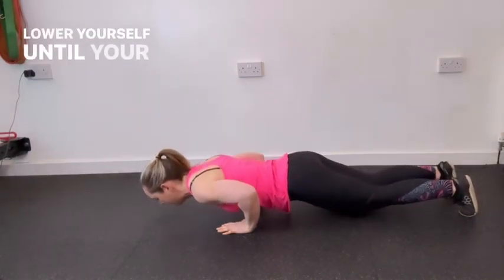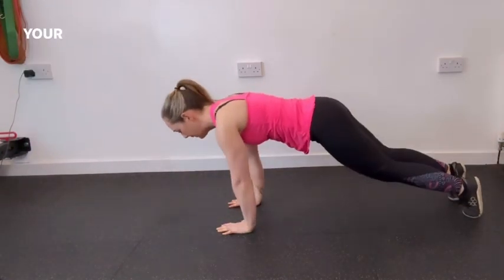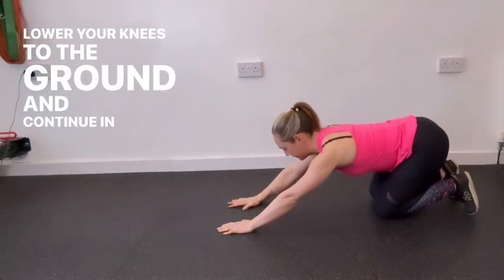Lower yourself until your chest is just above the ground, or as far as you can go while maintaining proper form. Your hips dipping to the ground will indicate when you have lost control. Lower your knees to the ground and continue in a controlled descent.